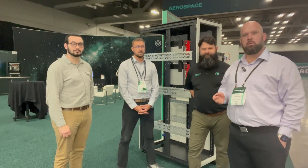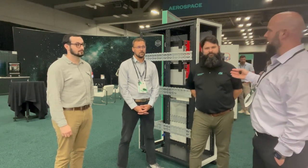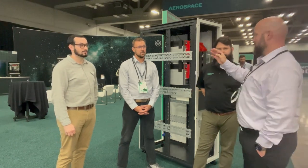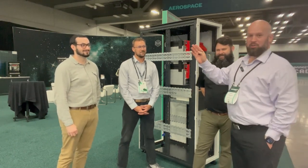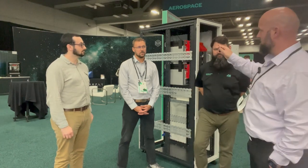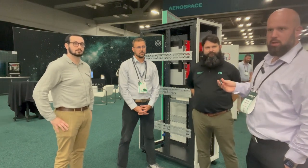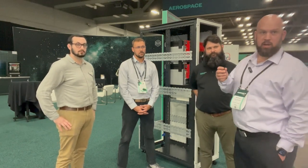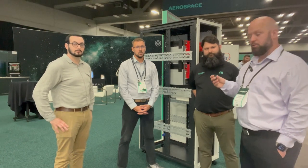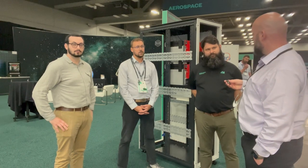Hey there, Matt Greenwood here with Mac Panel Company. I'm here with Ben with NI, Chris with Tech 180, and our Taylor, one of our engineers at Mac Panel. We have here an SLSC tester, and this is something that NI, Tech 180, and Mac Panel all worked on together. We're standing here on the NI Connect floor, 2023. I did want to briefly go over what this is and do some slight introductions.